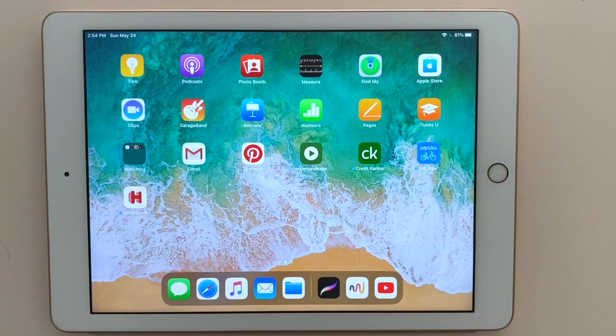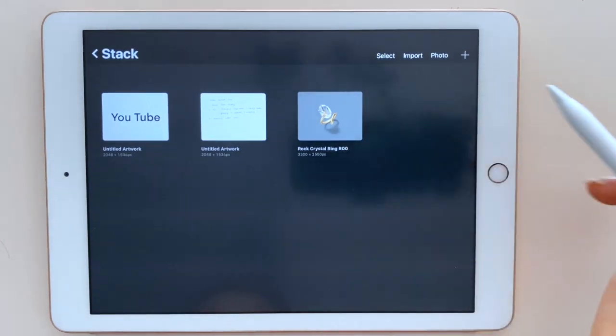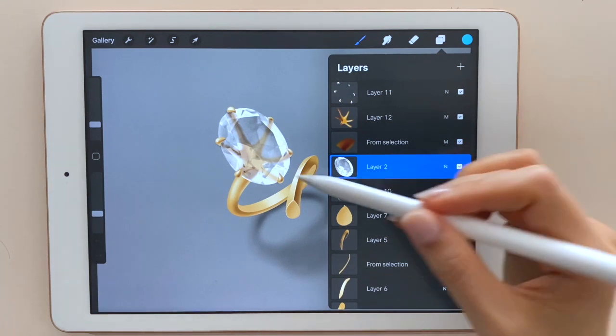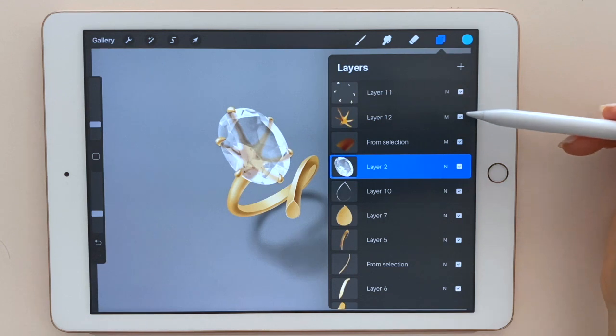In this video I will show you how you can easily do that with Procreate. I'm Hua and I'm sharing some tips for jewelry design. Hope you guys like this video. I'm opening the Procreate app on my iPad. If you missed the video of how I designed and drew this ring, you can find it in my channel.